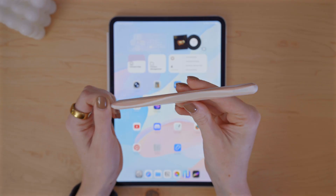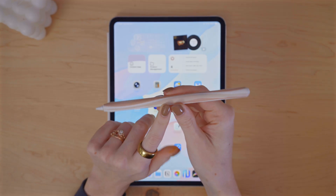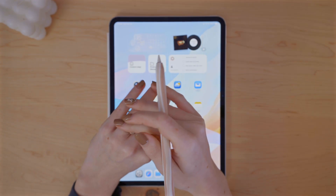And this is my Apple Pencil sleeve. I love it because it's very minimal and soft, but has a very nice kind of abstract design. It still works with magnetic charging and double tap. I will have it linked in the description below.